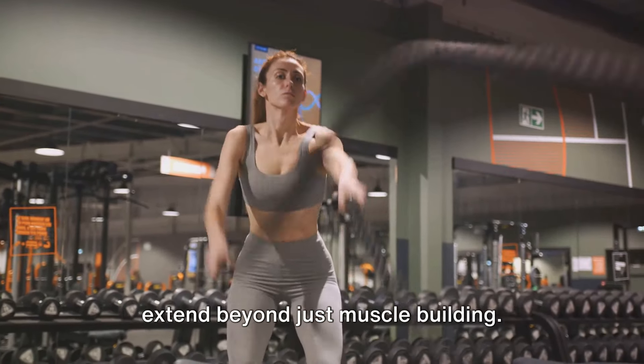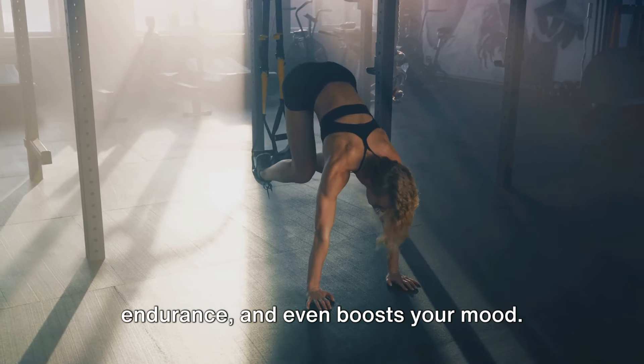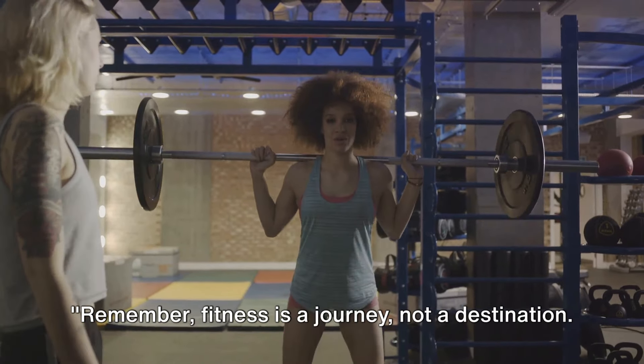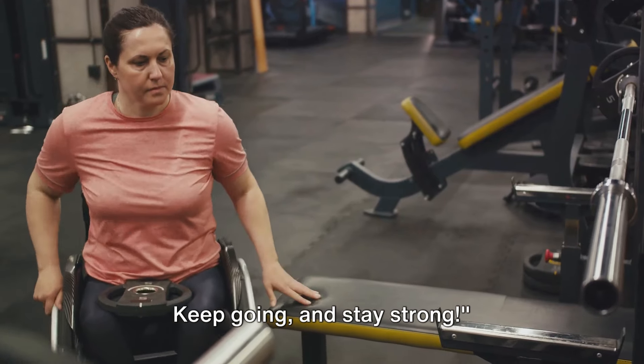Remember, the benefits of this workout extend beyond just muscle building — it improves your balance, increases your endurance, and even boosts your mood. Results may not appear overnight, but with time and patience, they will arrive. Remember, fitness is a journey, not a destination. Keep going and stay strong.